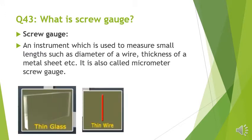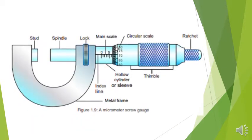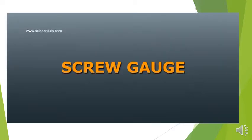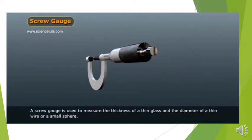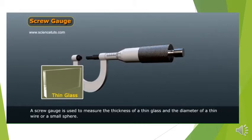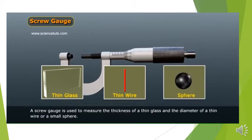By screw gauge we can measure the diameter of thin glass, thin wire, or a sphere. This is the diagram of a micrometer screw gauge. We can understand about the construction of screw gauge from a 3D video. A screw gauge is used to measure the thickness of a thin glass and the diameter of a thin wire or a small sphere.